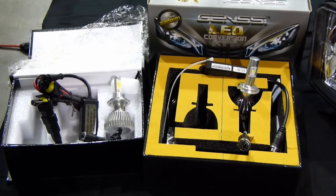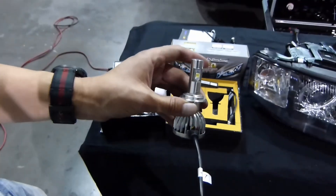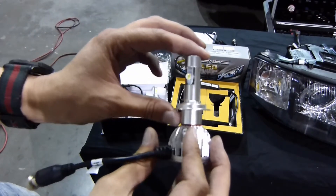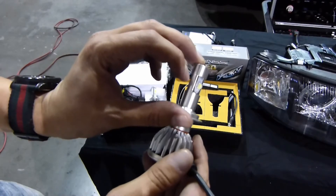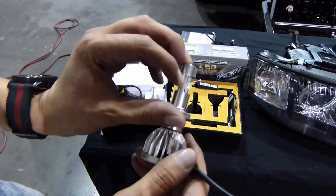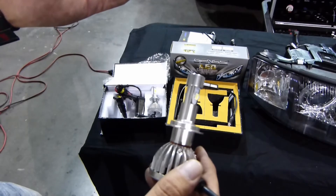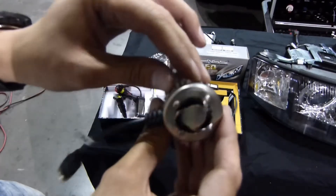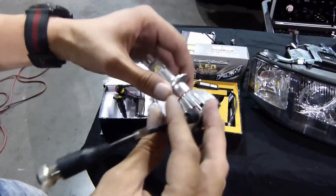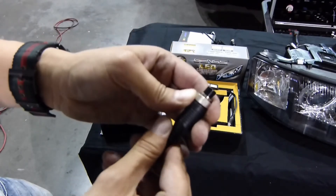Our new GenC Elite comes with a few upgrades. Number one, we're using a completely different chip from Cree — there are actually four chips within one. Number two, it has a projection globe on top that allows the light to project further, which is essentially the same technology used in LED bars right now. The construction is solid, it has a fan inside to dissipate heat, and the wiring uses metal connectors, which are much stronger and will hold up to heat.